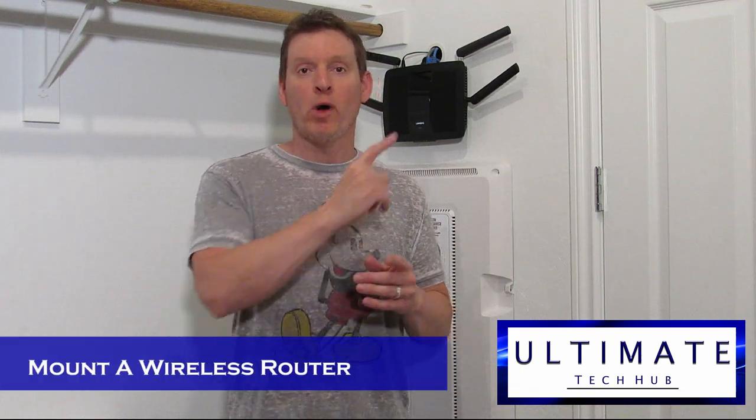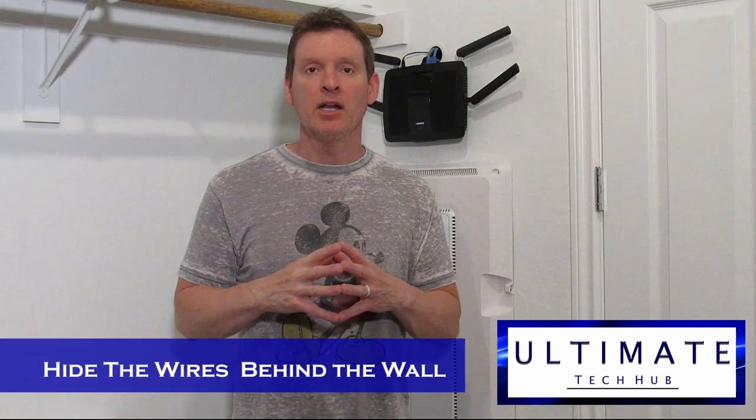Hi everyone and welcome back to Ultimate Tech Hub. On today's episode, I'm going to show you how to mount a wireless router to your wall and hide the wires behind the wall. It's quick and easy.